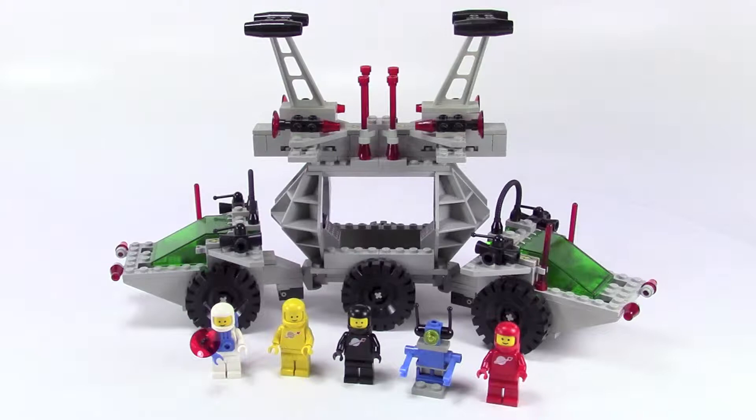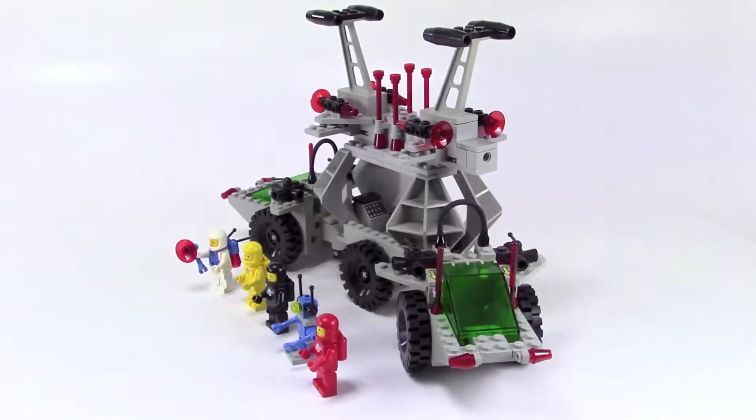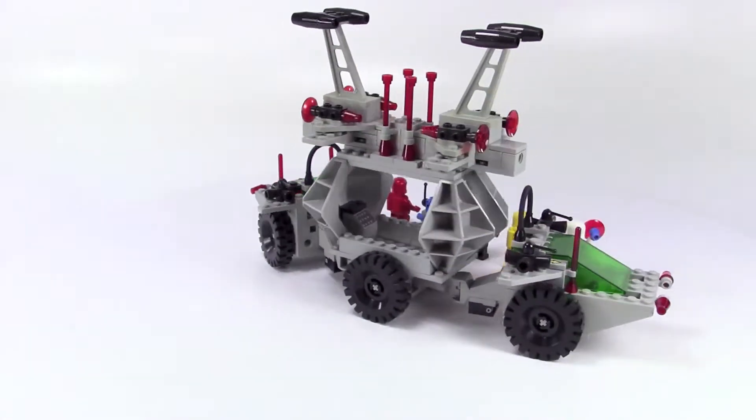Hey everybody, this is RoboBuilder and we are taking a look at a classic space set. This is the Solar Power Transporter from 1985, and this had 317 pieces. If this is your first time visiting my channel, please hit subscribe so you don't miss out on my future videos. I do have to vouch for the authenticity of this set — these are all original parts because I have owned it since 1985.